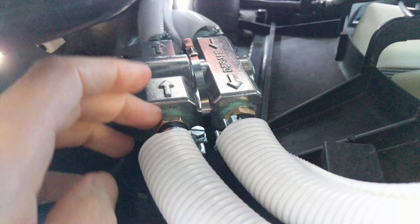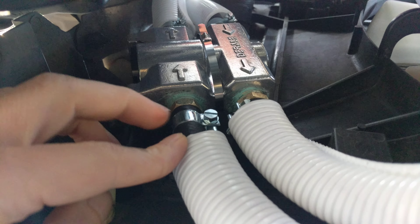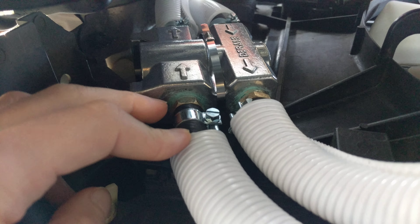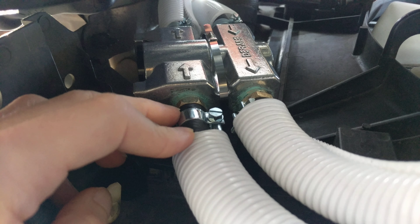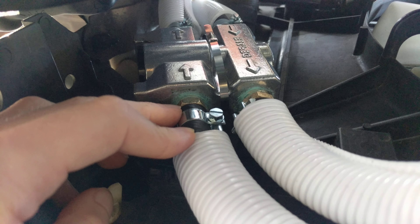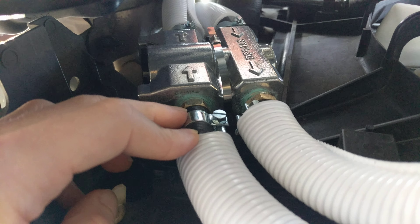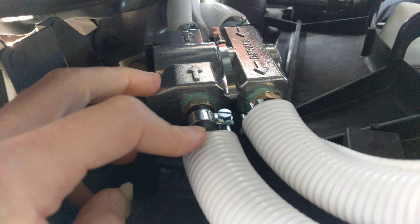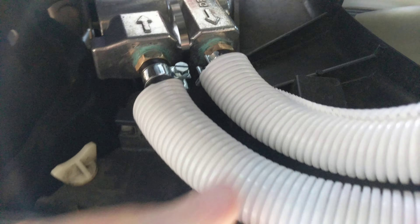I used these clamps — better clamps. For the barb-to-MPT fittings, when you screw in a barb fitting you need to put some sealant on it. This is how that looks.